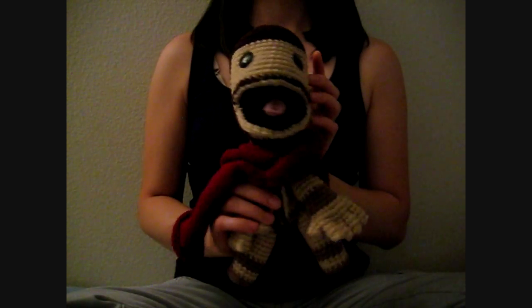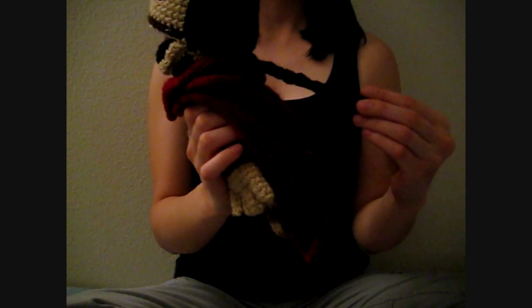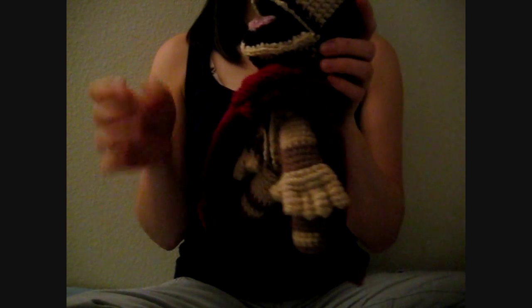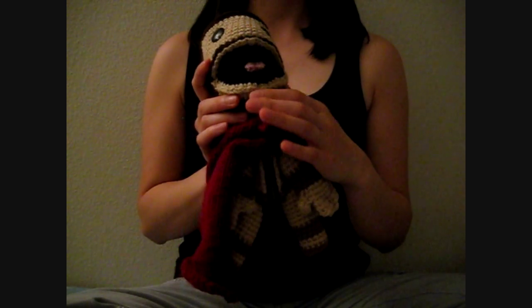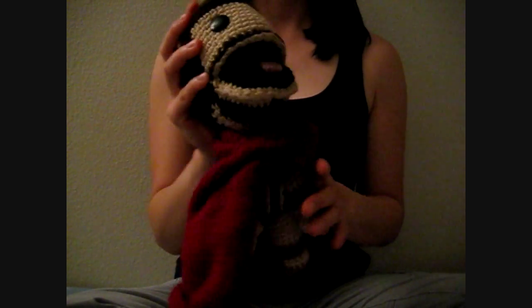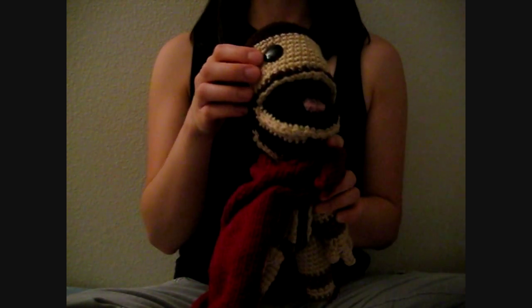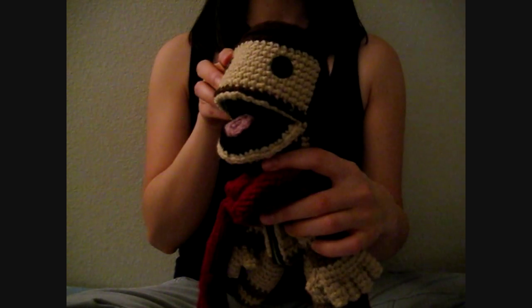Here's the doll and I have a ponytail at the back for his hair — I don't know if you guys can see that. And for the mouth, this time I made it open because I wanted to see what that would look like and I thought it looked okay. For the eyes, I used the same button eyes as I did for the other Sackboy doll.